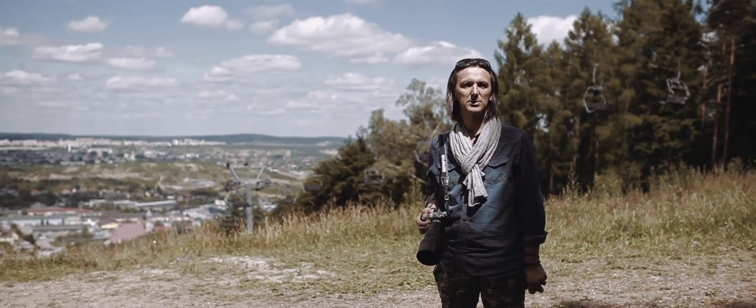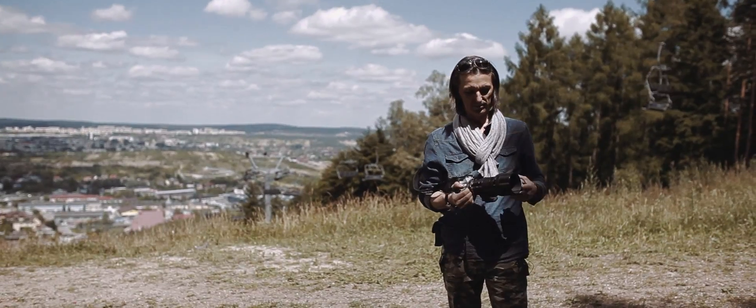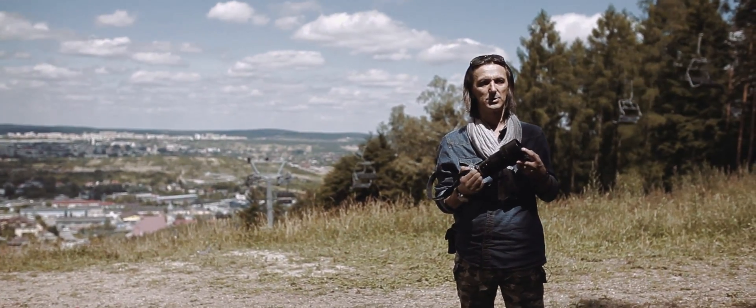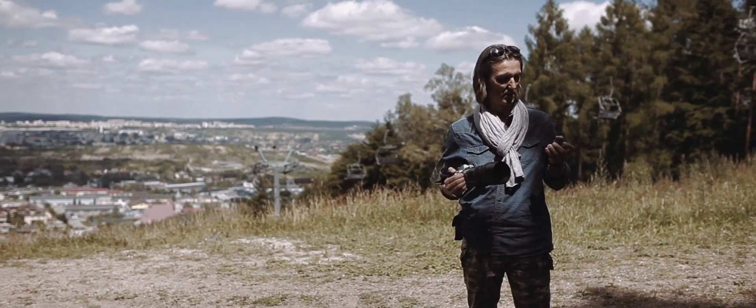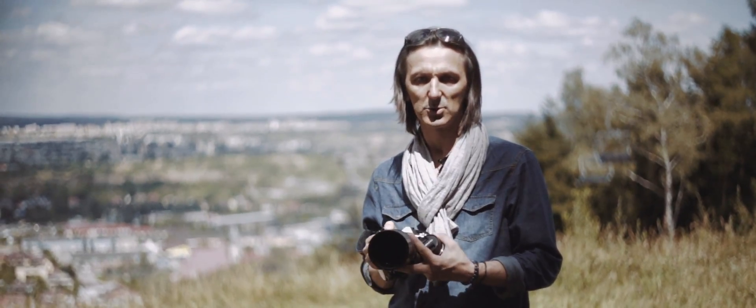We always want to show movement, but sometimes we just want to freeze it. To do this, I recommend the 40-150mm telephoto lens with f/2.8 aperture, or the 75mm f/1.8. With these lenses we can achieve a beautiful smooth background bokeh.